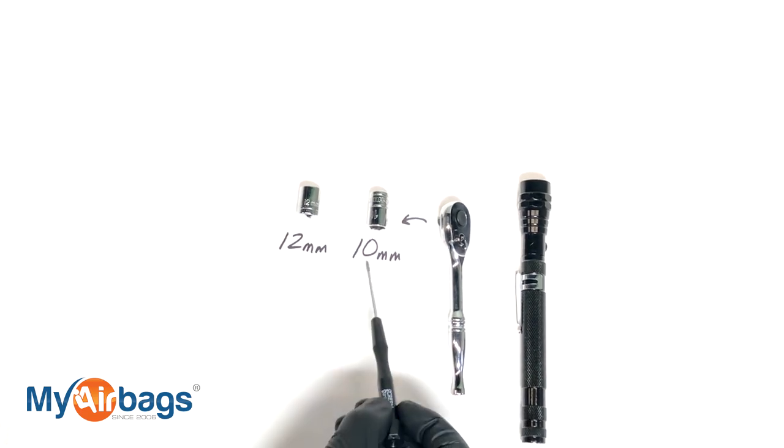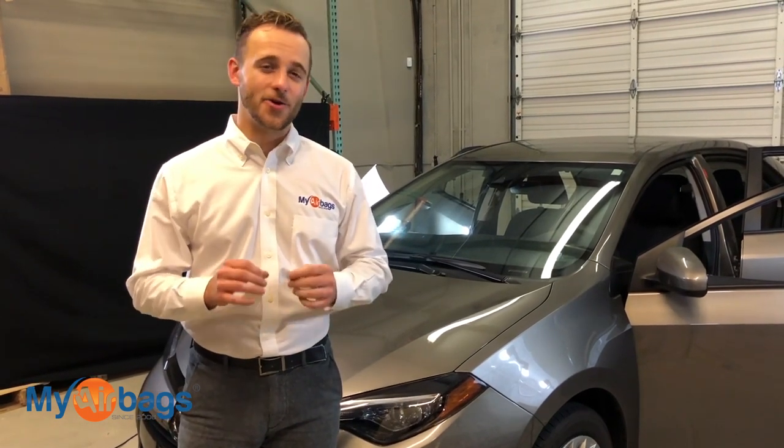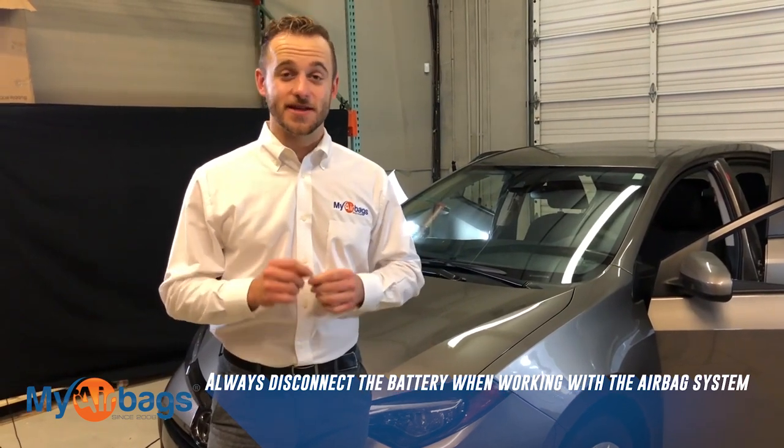We've got a 10 millimeter and a 12 millimeter. Now the first thing we want to do is make sure the battery is disconnected. Anytime we work with the airbag system it's really important to disconnect the battery first.